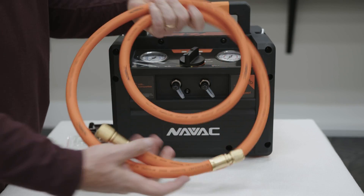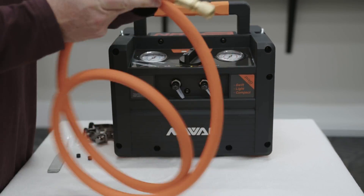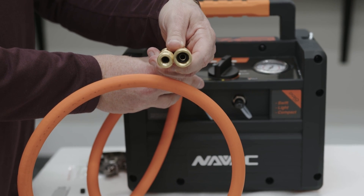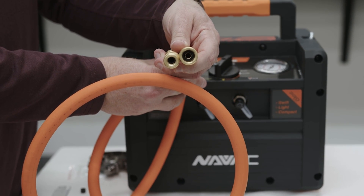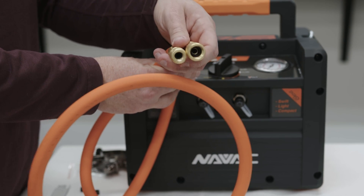Keep in mind, because this is an evacuation and recovery hose and not a charging hose, you're not going to have core depressors on either side. These are designed to be used on ports that have no core presser only — otherwise there will be no flow through the hose.